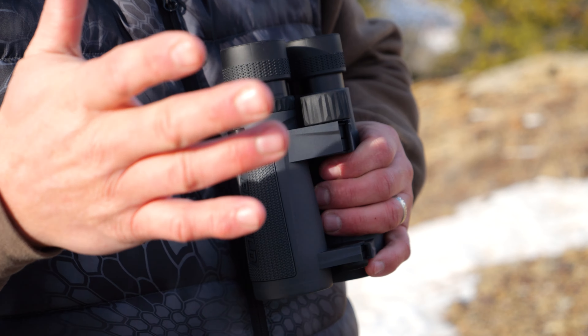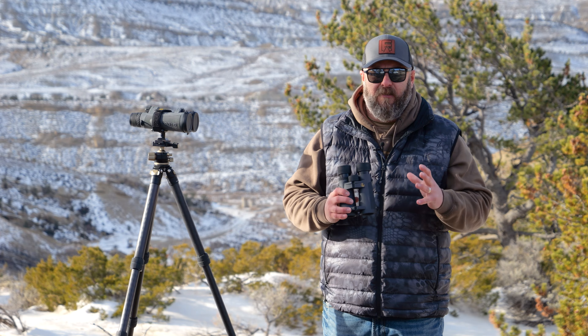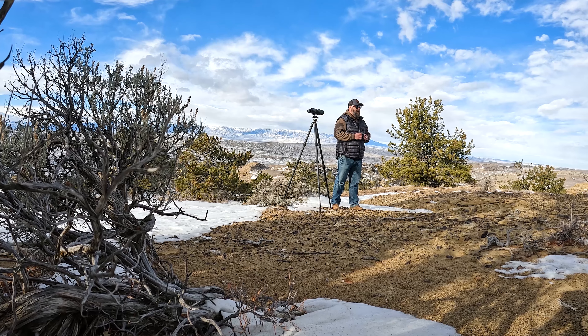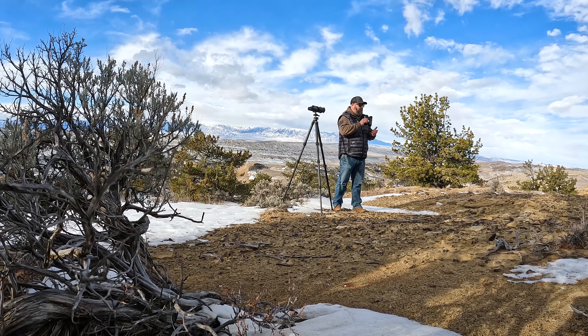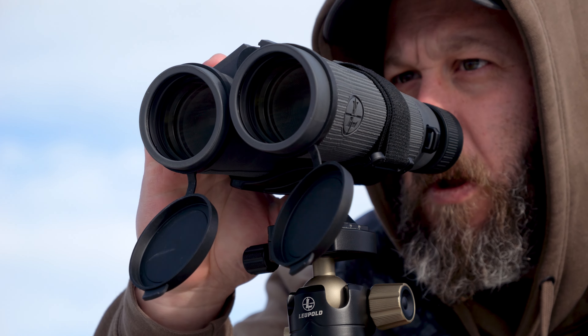The first thing that jumps out at me with the Leupold BX5 Santium HDs is the brightness — the optical brightness that these binoculars offer. Both the 10s and the 15s are exceptionally bright, very crisp, very clear. I'd expect that from HD glass, but it seems like the Leupolds just have a little extra pop to them when it comes to light gathering and brightness. That's been the case in all of Leupold's optics for me, from their scopes to their spotting scopes in the gold ring line to the rifle scopes — the BX5 Santium HDs do the same thing.